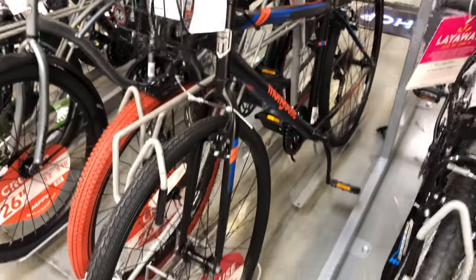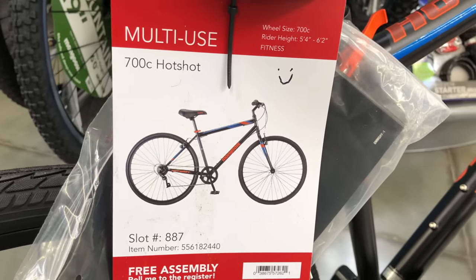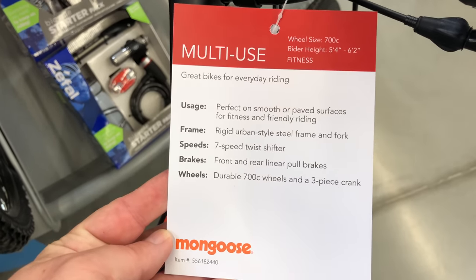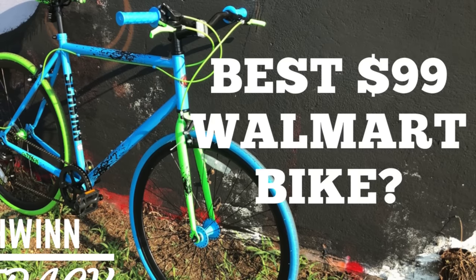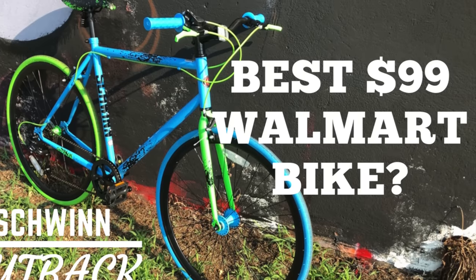I'm at a local Walmart store taking a look at a bike that I'm asked about regularly, the Mongoose Hotshot. The Hotshot is a sub-$100 bike, and at that price you usually don't get much. It's listed as a fitness bike, 700c wheels, urban styling — and it's that styling that's the reason it gets attention here on KevCentral, because it has a perceived similarity with what I consider to be the best $99 bike Walmart has ever sold, the Schwinn Cutback.